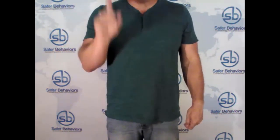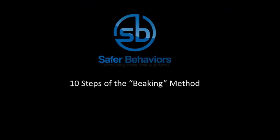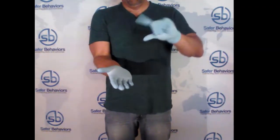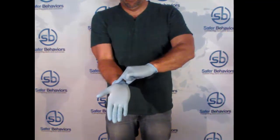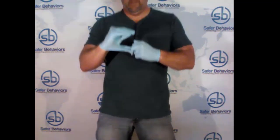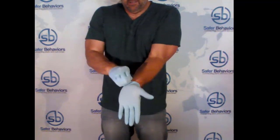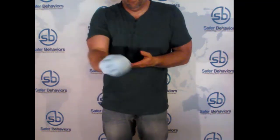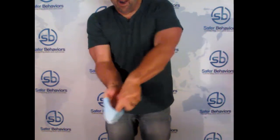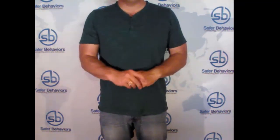And to be honest with you, the 10th step is the most important. The steps are performed in sequence, and you should always wash your hands with soap and water — that's step 10, the 10 steps to the Beaking Method.